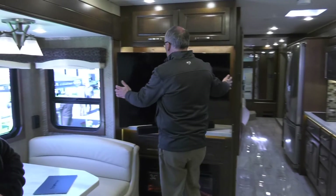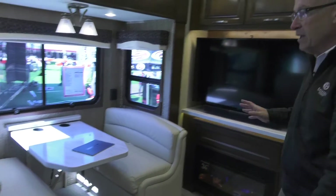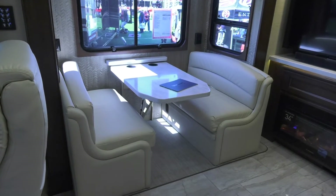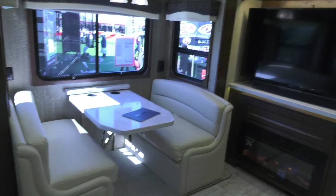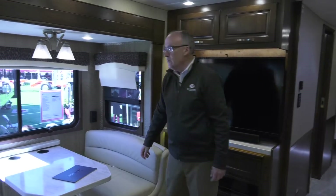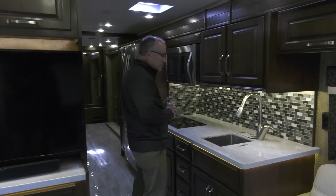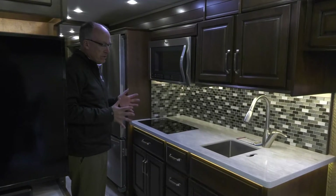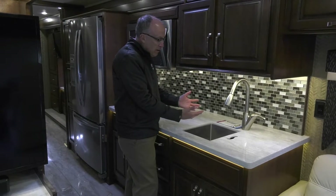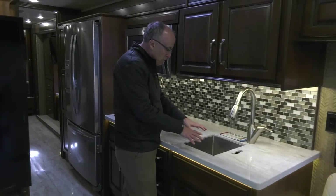Over here on the passenger side of the coach, we have a booth dinette — this coach is also available with a table and chairs if you desire. This is a dream dinette so it also converts to a sleeping area should you have guests, as does the sofa. The coach is equipped with pull-down day and night shades for good privacy or to block sun. The 37MB really has a great kitchen for this size motorhome.